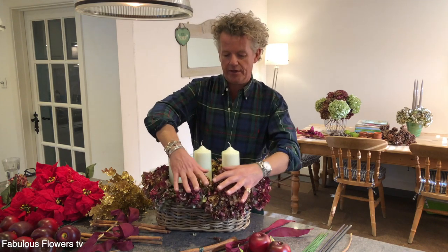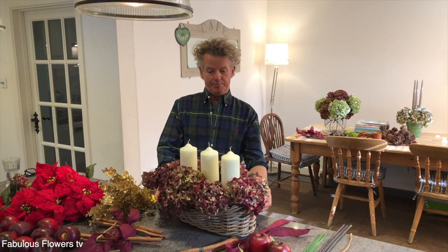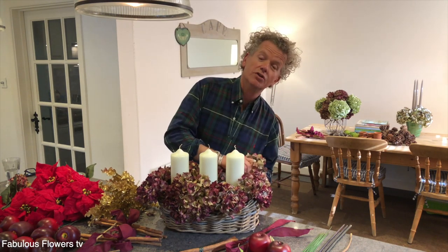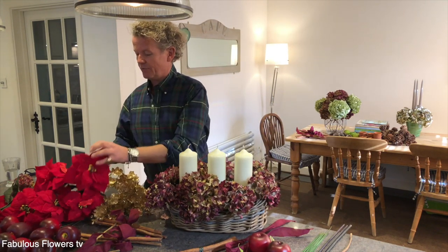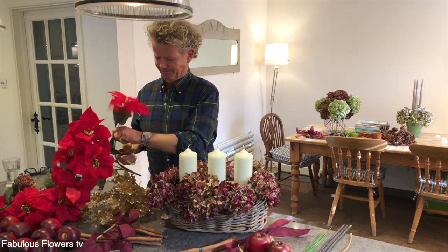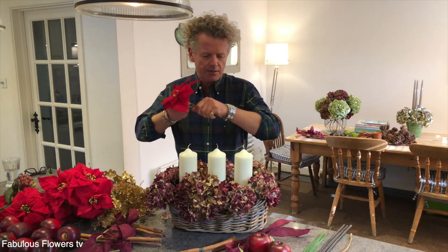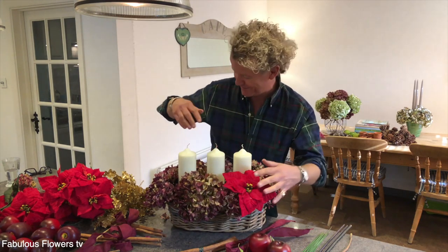Keep it nice and low — you can be quite rough with it. It's always good to stand back. It's all in the tweak. So we've got our hydrangeas in, and now I'm going to add some of these wonderful faux poinsettias. They're going to nestle nicely down into it. Look at that — it just says Christmas, doesn't it? Love it.